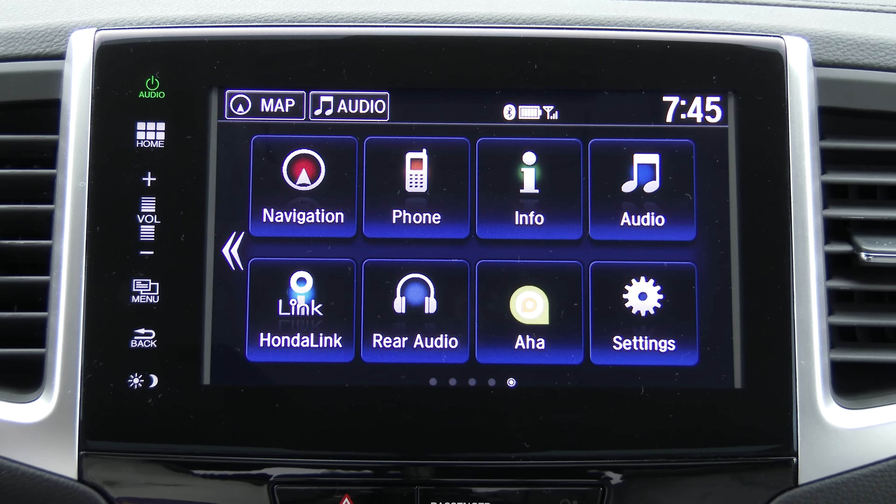Let's take a look at the audio inputs. We do have AM, FM, and SiriusXM. We also have an optical disc player — it's a Blu-ray player in ours because we have the rear seat entertainment system. There are those USB ports, auxiliary input, and rear video ports for that rear seat entertainment system. And of course, we have audio apps, Bluetooth, as well as a built-in Pandora icon.